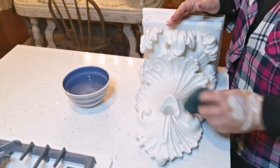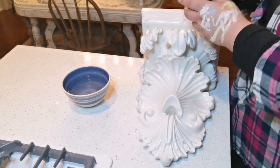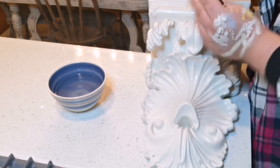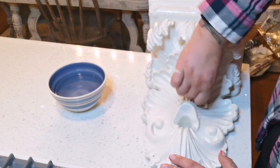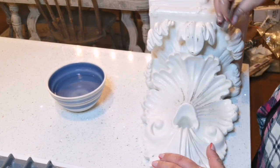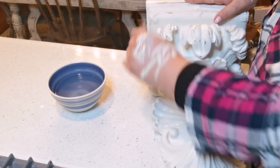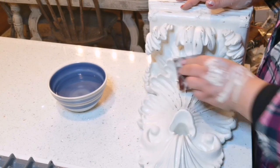For distressing, get a damp rag and start wiping down the piece, then come in with sandpaper — this is wet and dry distressing. I'm using 150-grit sandpaper. You can use whatever you want for your piece. The more you sand, the more the underneath colors show through. My undertones in this piece are black and gold.